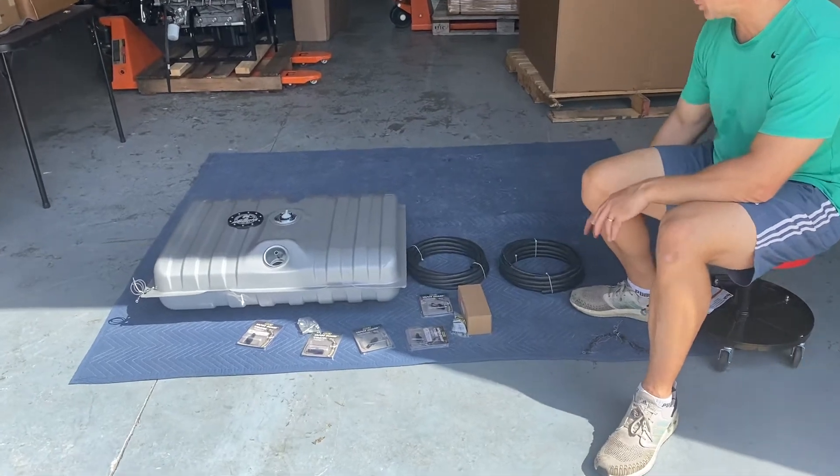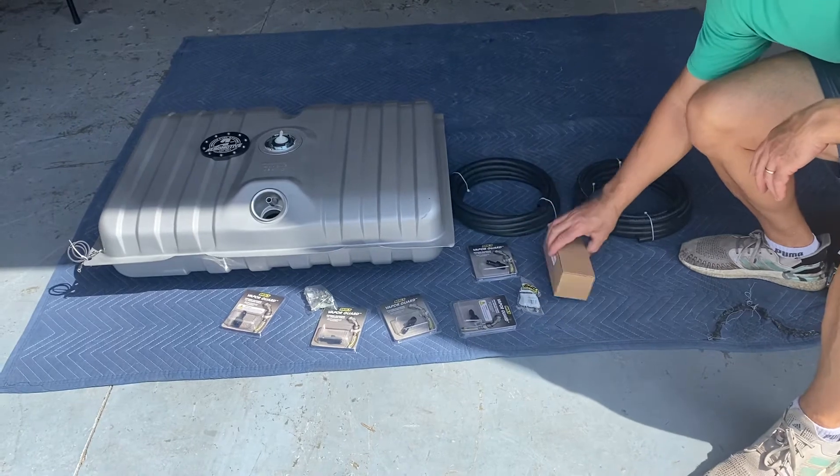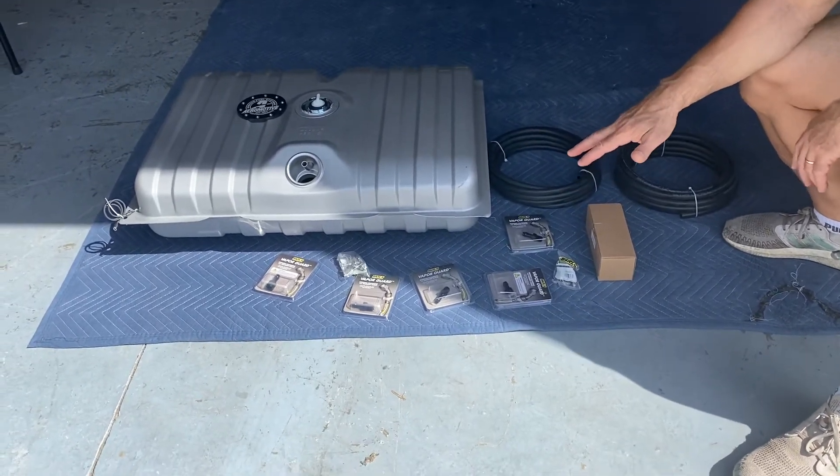I'll show you real quick what you have here — you have enough line for the feed and return. There's a filtered side here, and these are some of the AN fittings and clamps.